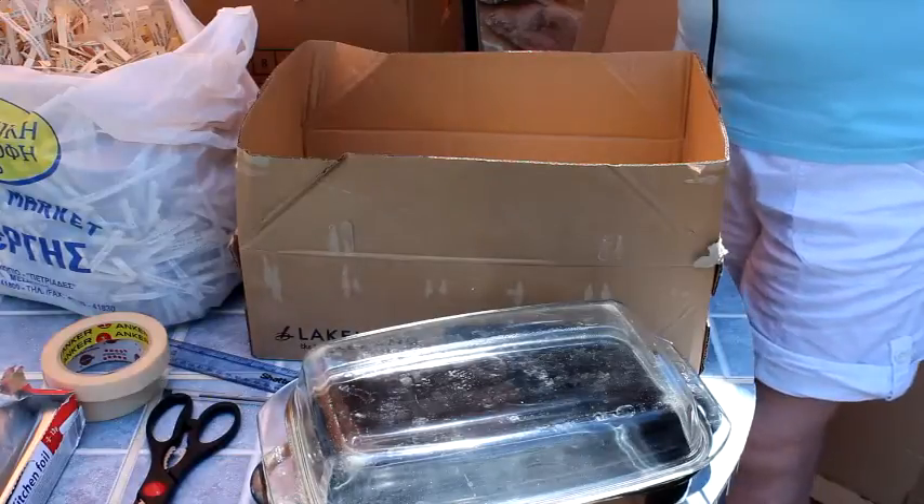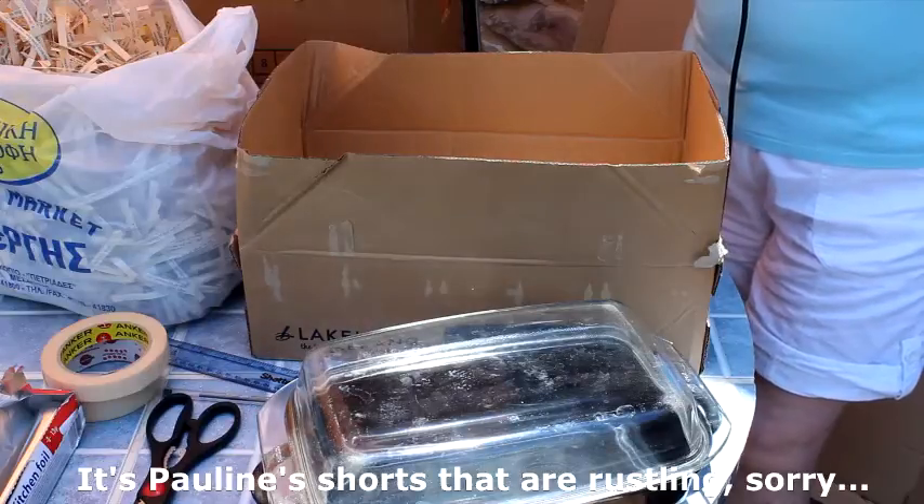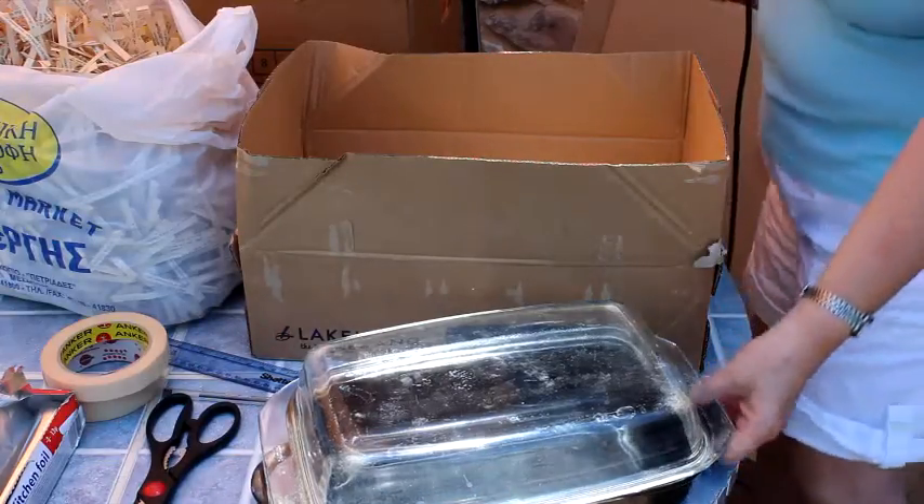Before you forge ahead and start making your solar oven, it's important to make sure that the cooking pot that you'll be using actually fits inside the inner box, like so.